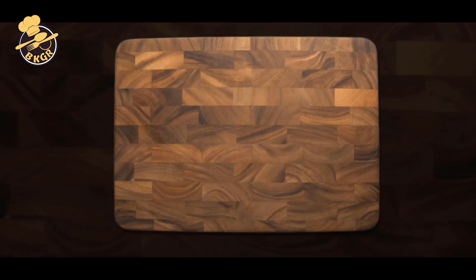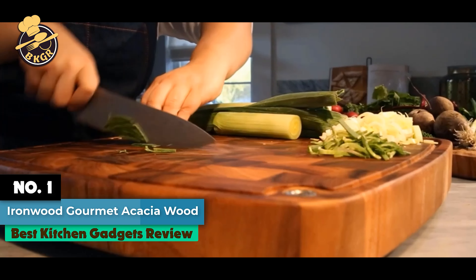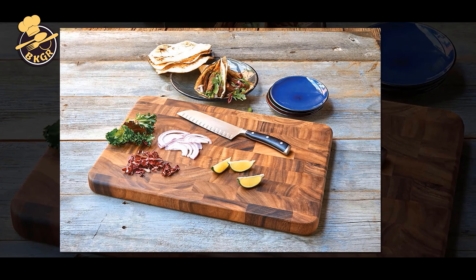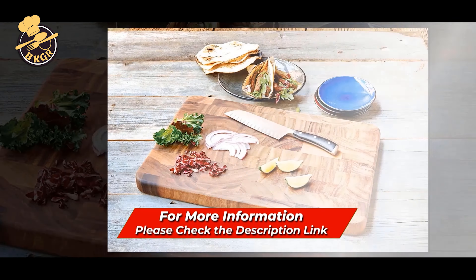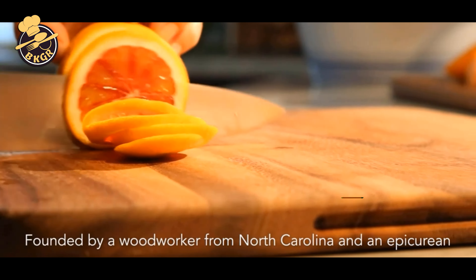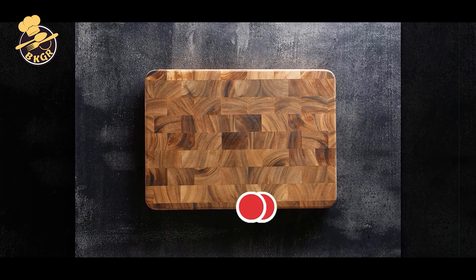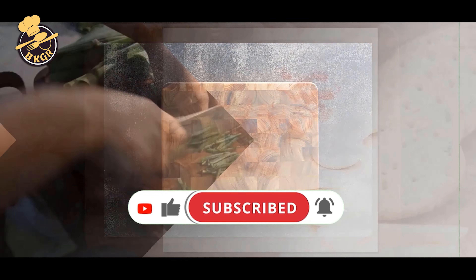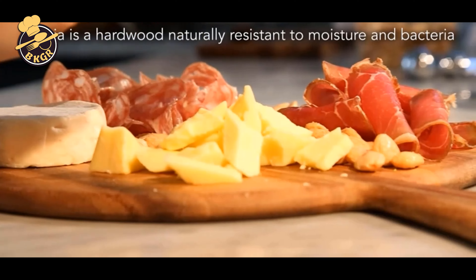Number 1. Ironwood Gourmet Large End-Grain Prep Station Acacia Wood Cutting Board. This large end-grain prep station is the perfect multifunctional piece of kitchen equipment. It's a great cutting board and prep station all wrapped into one, providing a large, sturdy surface for cutting and preparing food. The prep station design also includes three raised elements with sloped surfaces, making it easy to wash and drain food from cutting surfaces and preventing food from falling into the sink.